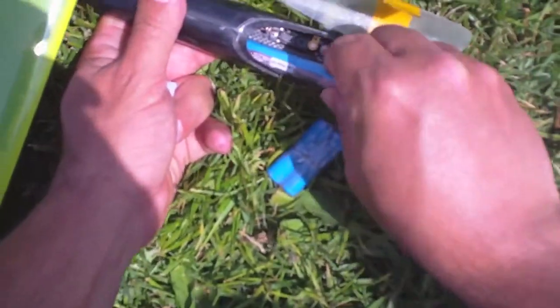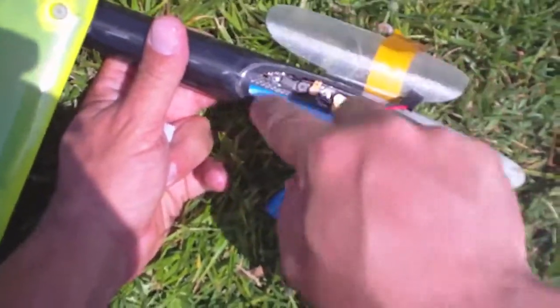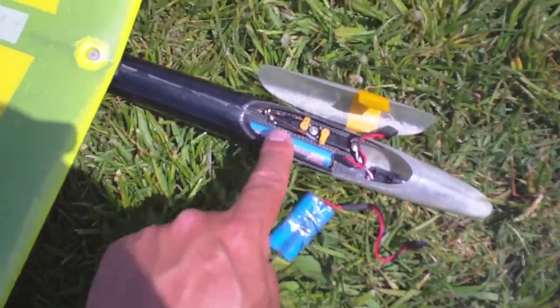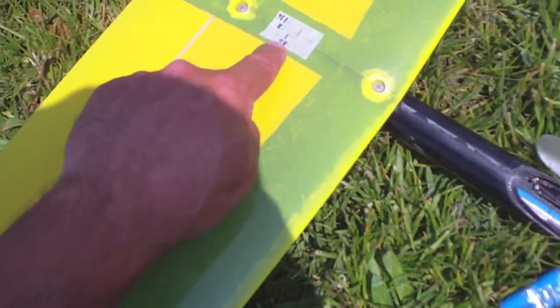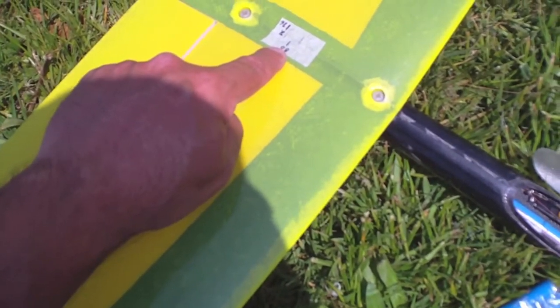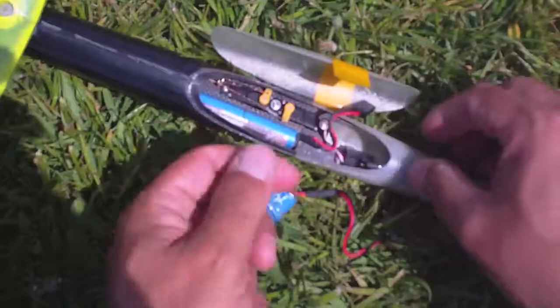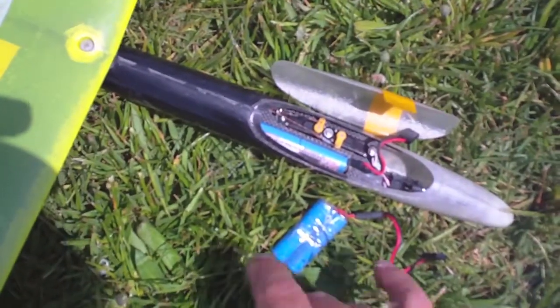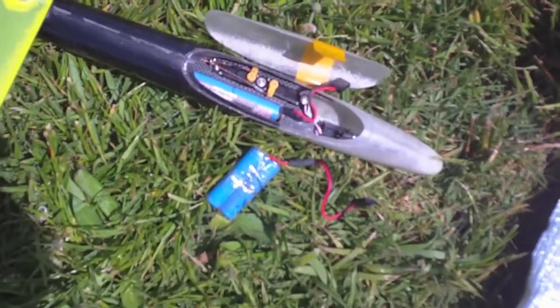And still, while the battery is over here, I'm still gaining the same 80 millimeters of CG from the leading edge. This way I can use both batteries in different air conditions.